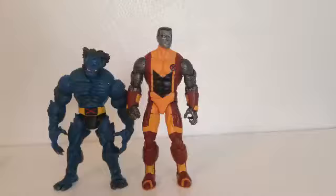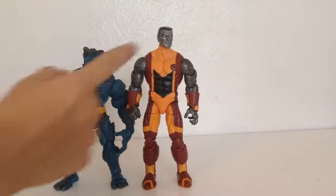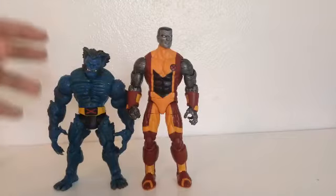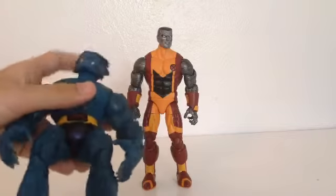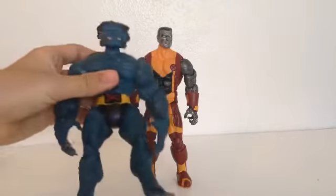Here he is next to the Marvel Legends Toy Biz figure — I don't think it's series 6, but the size comparison looks pretty good. A lot of people are probably wanting a Beast to come in this series, but this Toy Biz Beast is pretty much the top of the food chain and always will be. The articulation is great, everything about it is just perfect — it's the Beast figure you want to get your hands on. Even if they make one for this line, I'll most likely get it, depending on the build-a-figure.